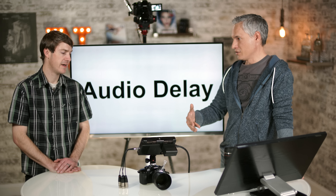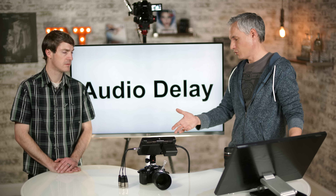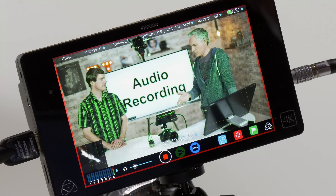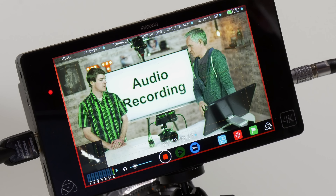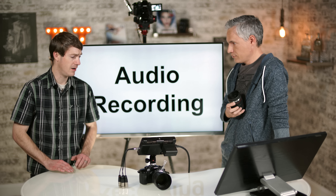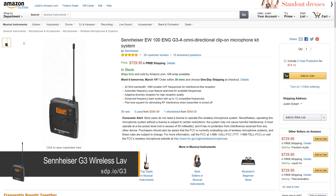Being able to pull up these tools quickly and analyze them matters, especially on a film set where you have expensive actors waiting on you to get it just right. The faster touchscreen interface versus the GH4's menu diving is a real practical advantage when you're filming and people are waiting.